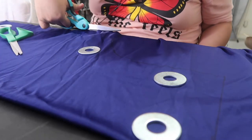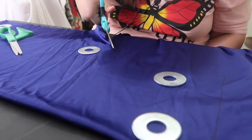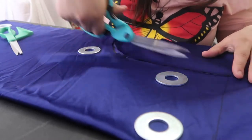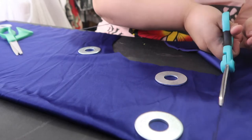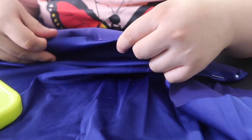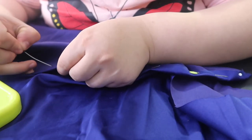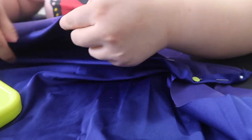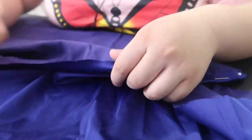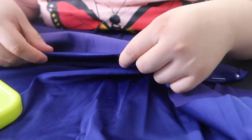Here I'm cutting out the mock-up piece, again using my fabric weights so that the fabric doesn't shift. Since this is a mock-up, what I'm doing here is pinning all around the edge just to make like a little hem to see the finished look of what it would look like.